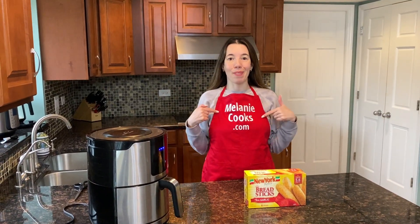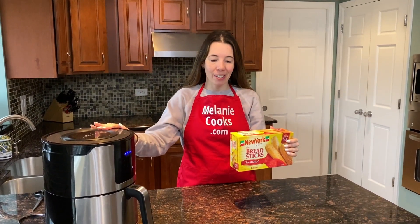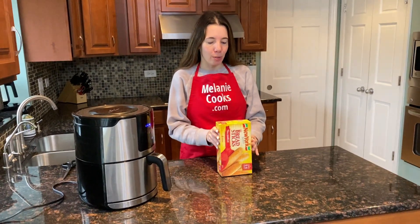Hi friends, I'm Melanie from MelanieCooks.com and today I'll be cooking frozen breadsticks in the air fryer. All we need is frozen breadsticks — no need to defrost, we'll be cooking them straight from frozen.